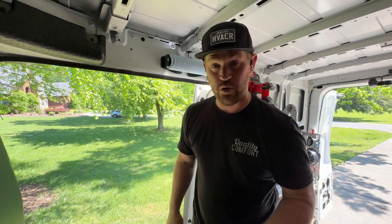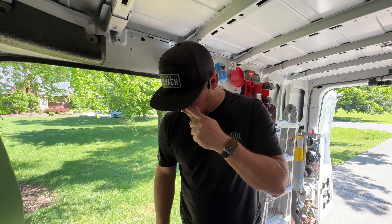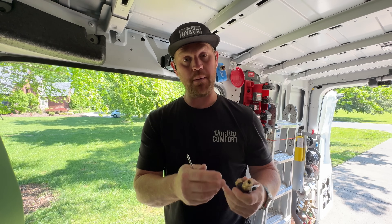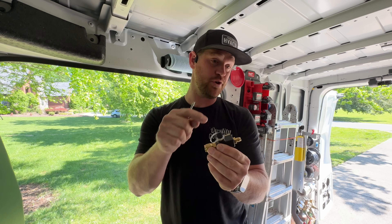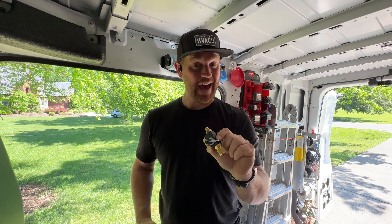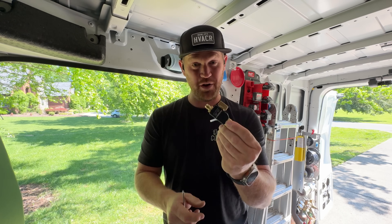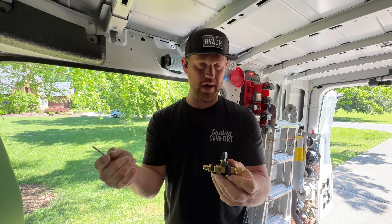Fieldpiece just came out with a new valve core removal tool – three different options. The one I was using is what they call the VC1, your standard valve core removal. Today I used it with my pressure probes so I can have two different ports – one to check pressure and one to add refrigerant with a hose, so I don't have to use a manifold. I keep this one in my small bag so if I need to add or remove refrigerant, I can pop this on with my core depressor and do whatever I need to do.